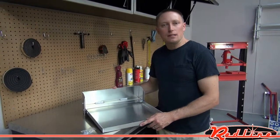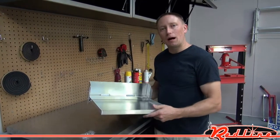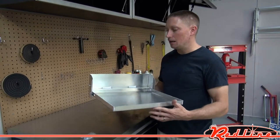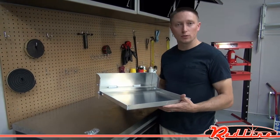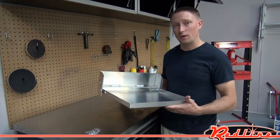Hey guys, I'm Ian with RedLineStands.com here to show you one of the popular little products that we sell. This is a 16-inch fold-down aluminum table. This is a trailer accessory that we sell to a lot of racers.